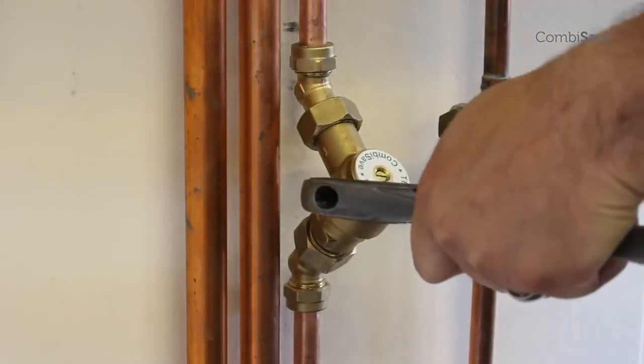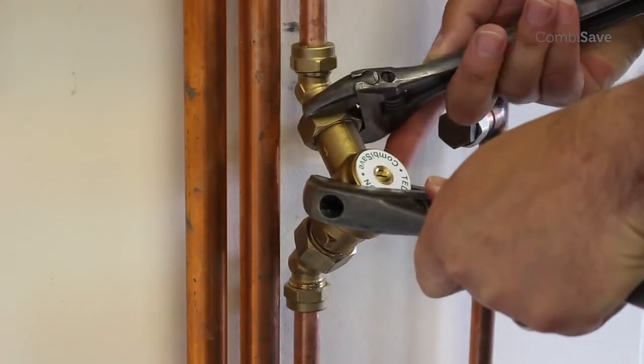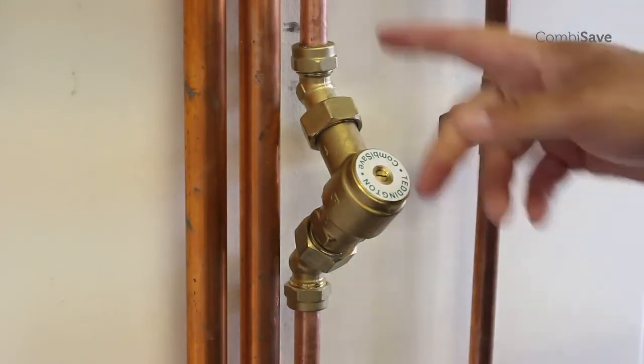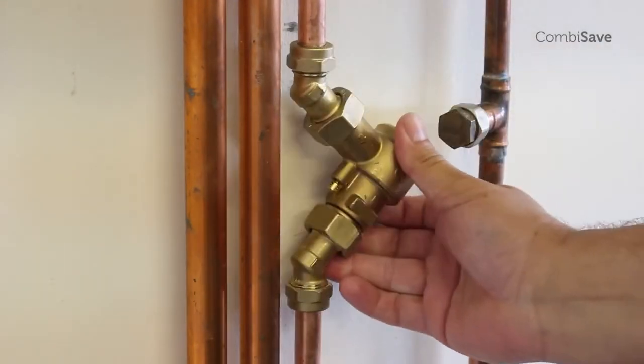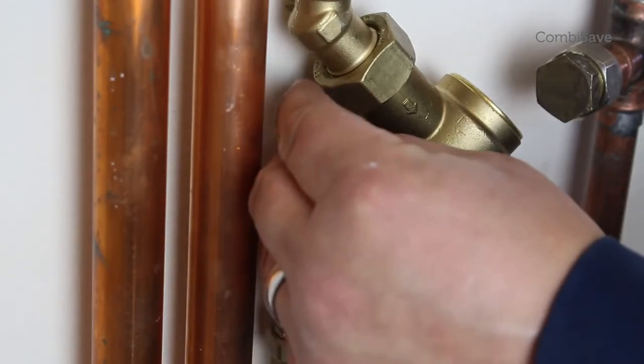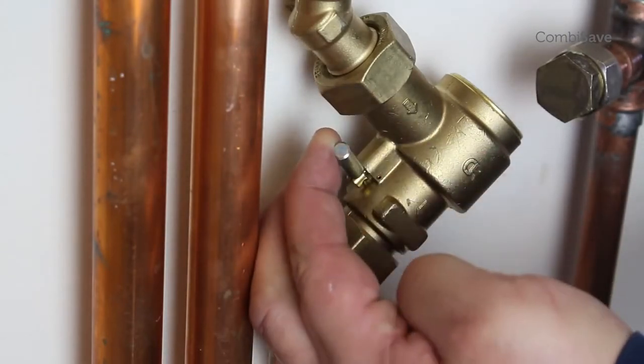Finally, tighten up the nuts, taking care not to over-tighten. Reconnect the power supply to the boiler. Fully screw in the bypass screw and open up the cold water feed.